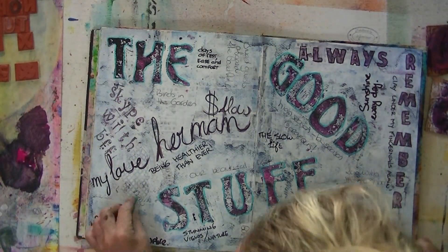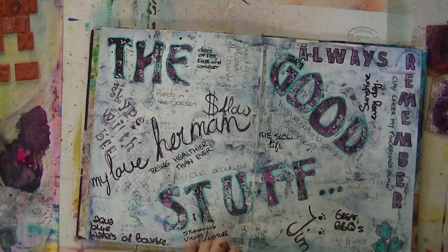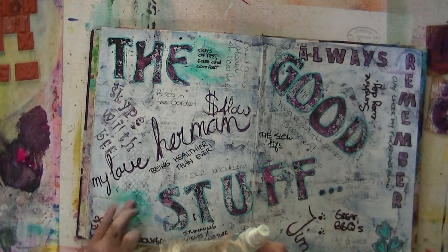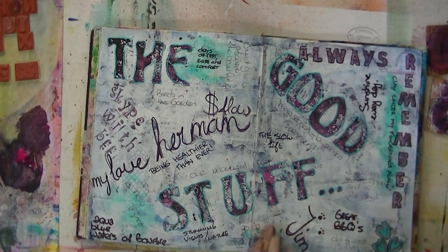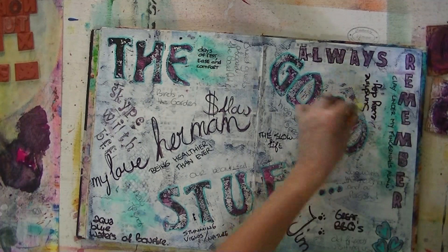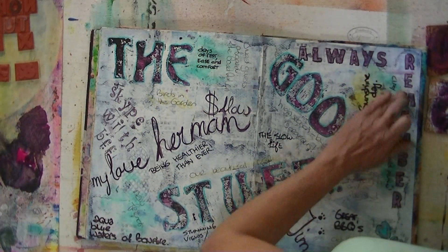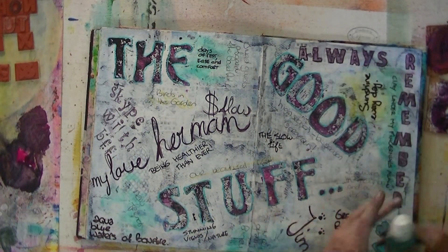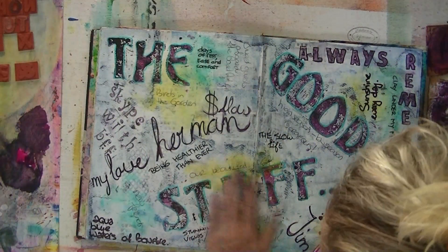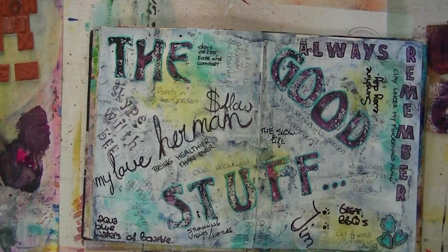Now, of course, the color. These are inktense blocks, one of my favorite materials. You don't see it yet, but they have a lot of color in them. I sprayed them with a little water and here we go. You can use them in all different kinds of ways — draw with them or take a water brush and use them as watercolor. You can scrape some off, put it in a spray bottle and make spray ink out of it. I love them. And they last a long, long time. You don't need a lot for a lot of color.